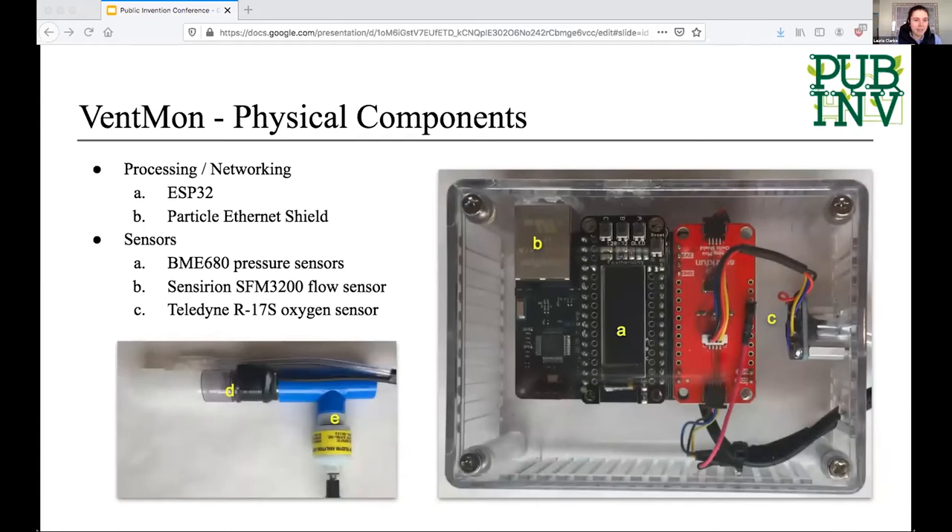This is a look inside the box of what I think is the second iteration of Ventmon. To handle all the processing and communication between sensors, we used an ESP32 microcontroller connected to an Ethernet shield made by Particle Labs. An additional shield allowed all the sensors to be connected via an I2C bus. The data generated is quite small. The pressure sensors were a particular type of Bosch pressure sensor, and we used a variety of Sensirion flow sensors. For oxygen sensing, we used a sensor from Teledyne — actually a sensor you'd find in a dive shop, which was kind of cool.